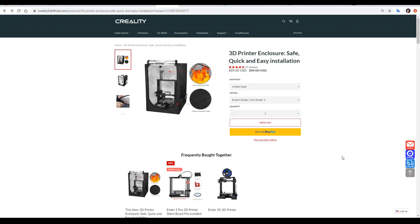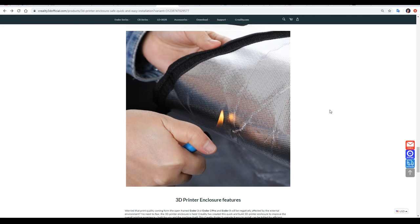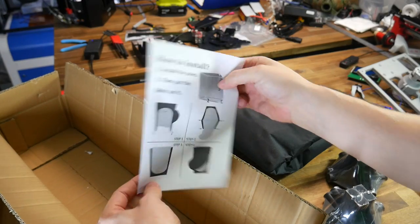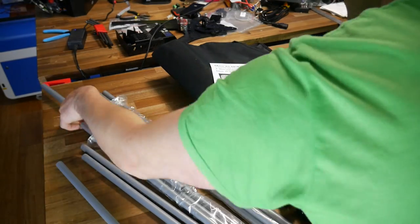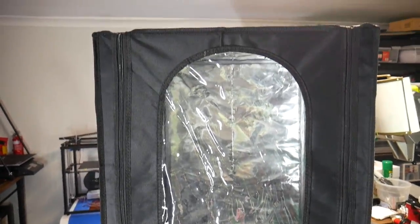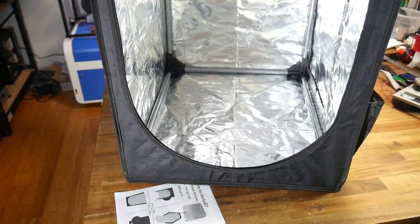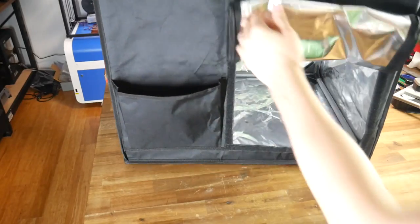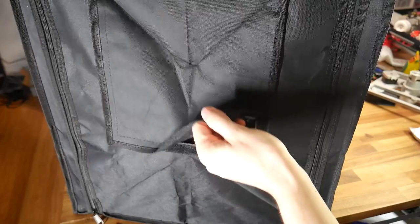On to the hotboxes, starting with the Creality item. It comes in two sizes, and the one in this video is the smaller one to suit the Ender 3 and Ender 5. It's priced at $89, is meant to be flame-retardant, and has a reflective coating on the inside to retain heat. Assembly is quite straightforward — the box has eight plastic joiners and a series of metal pipes. It takes only one to two minutes to put together the frame, and the most difficult part is pulling the material over the frame. The front is accessed by undoing two zippers, and there's a side pocket, rear opening, a grommet for cables, and a top access port held closed with Velcro.